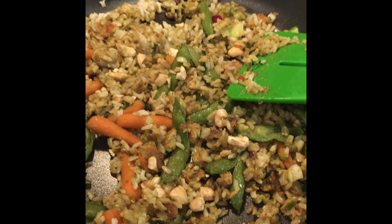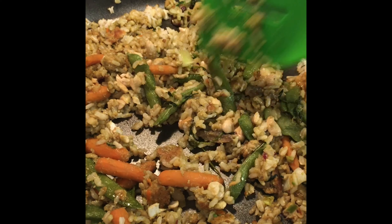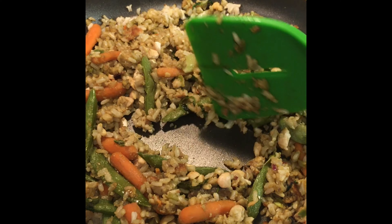You can also add other seeds to this dish if you like. You can add pumpkin seeds to it, or your favorite type of nuts — walnuts are very good with it too.